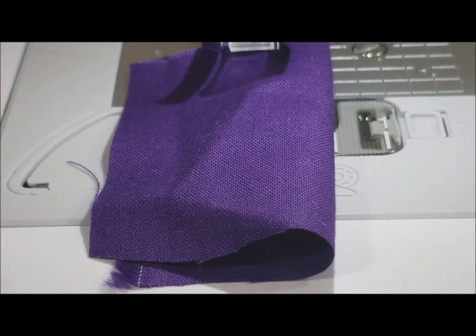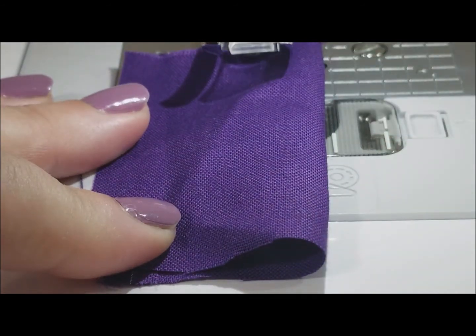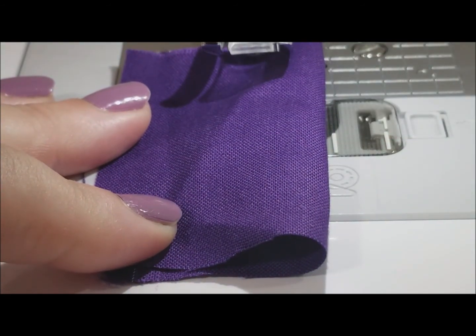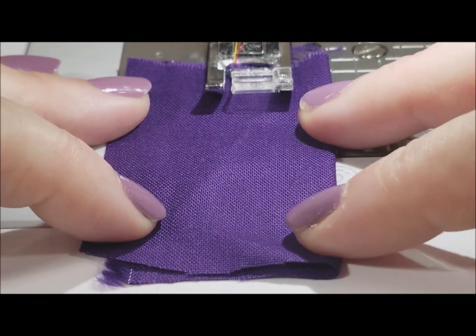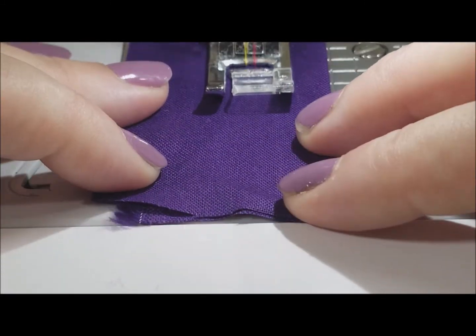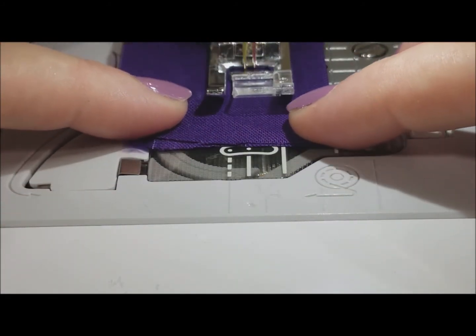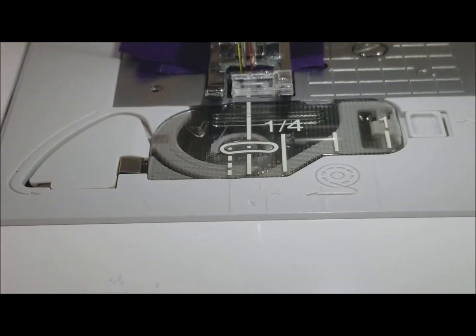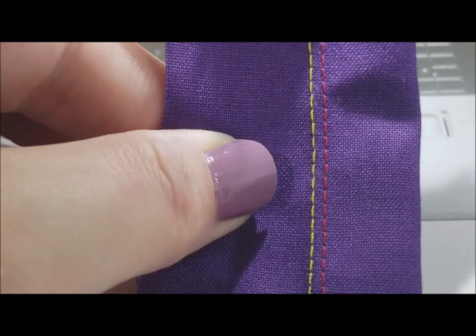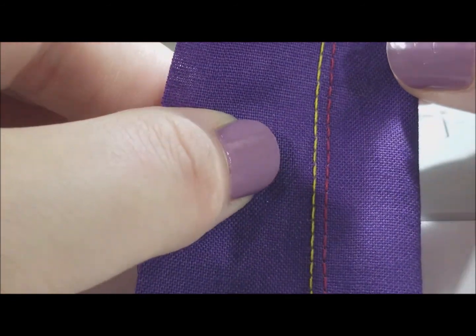So here we go. I have a little bit of scrap fabric here which matches my nails perfectly. I'm going to drop my presser foot and I'm going to start sewing. And here we go — we have two perfectly straight lines.